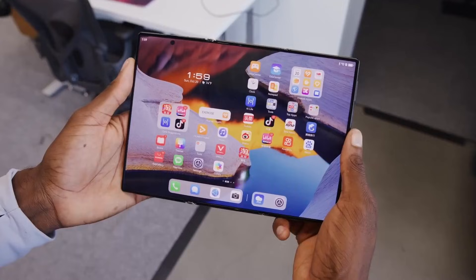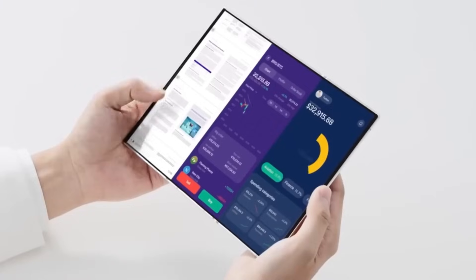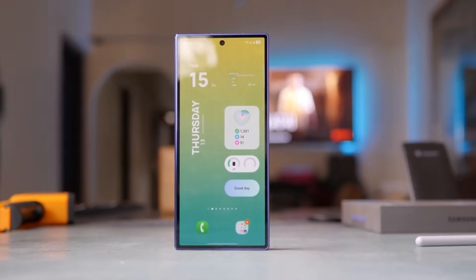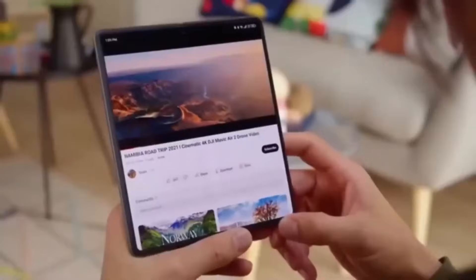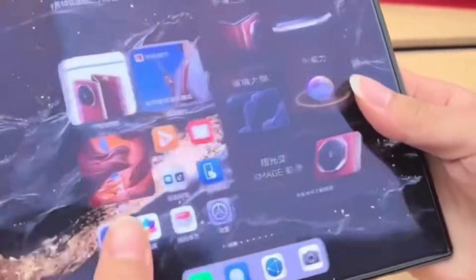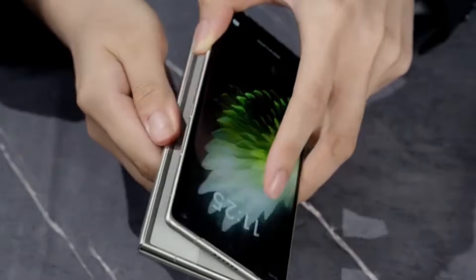Samsung may have just sparked a new era in mobile tech. Their Galaxy Z Trifold finally turns that long-teased concept into reality. Folded, it's a regular phone. Unfold it, and you're suddenly holding a full 10-inch tablet. Samsung has been polishing this idea for years, and now that it's real, the question hits hard: are tablets about to lose their place?